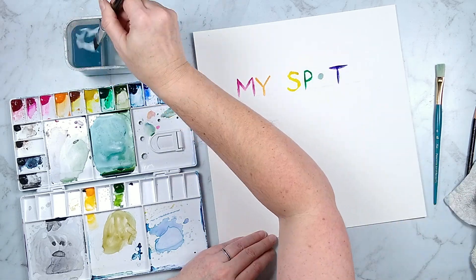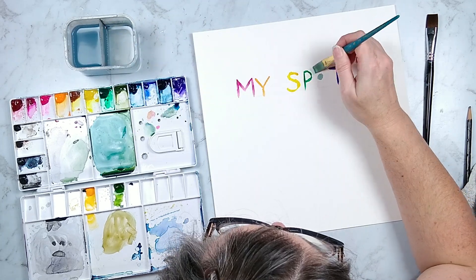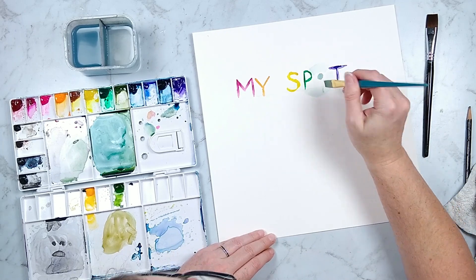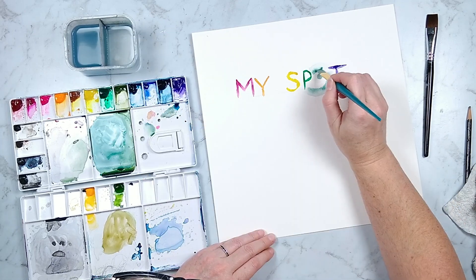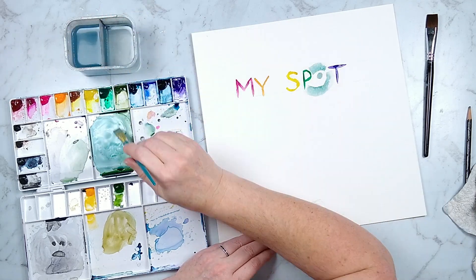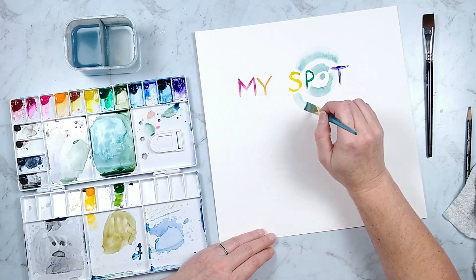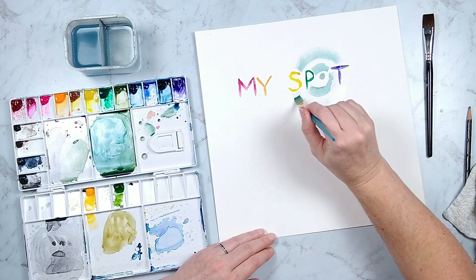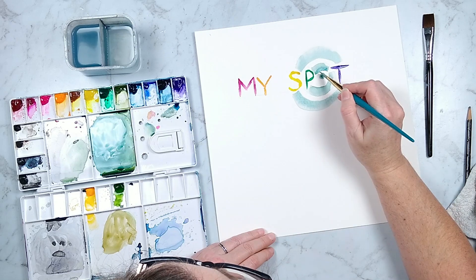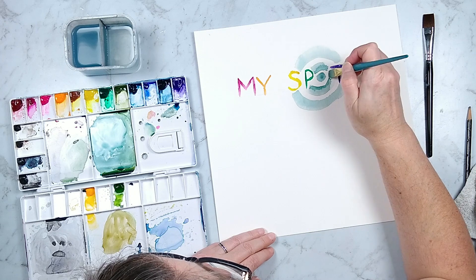Part of why I wanted to do this layout was because I had my paint sitting on my table, and I liked the idea of creating this little target shape inside of the word 'spot.' I wish I had used pencil lines to keep my circles on track for this target because they do go a little bit wonky, but I didn't.